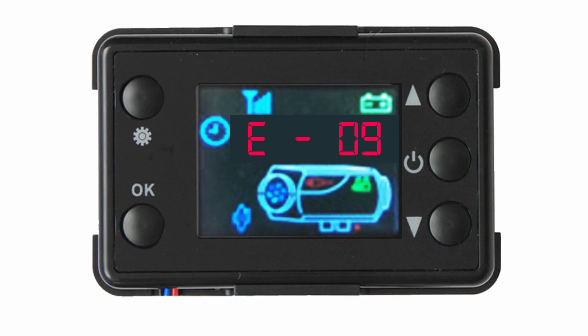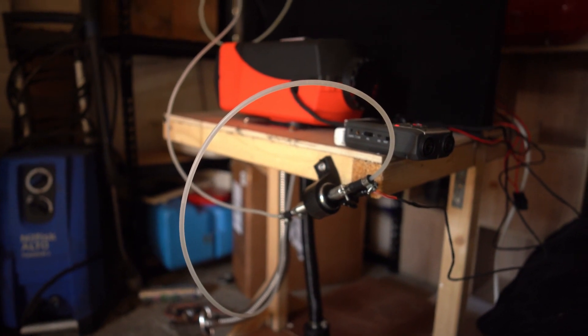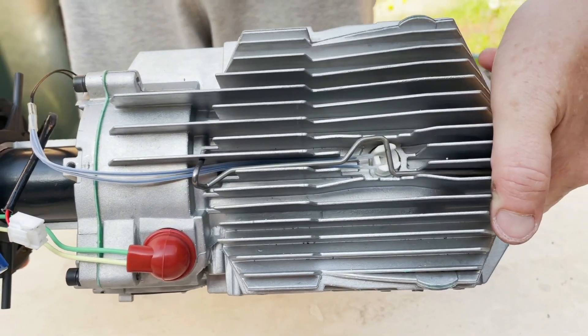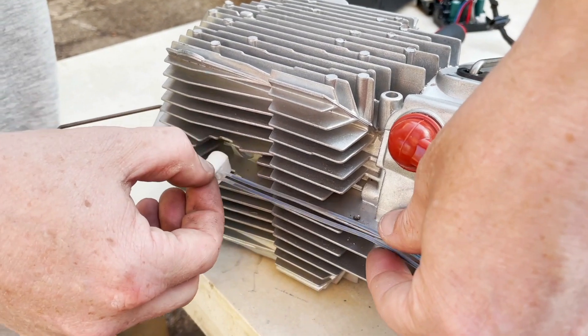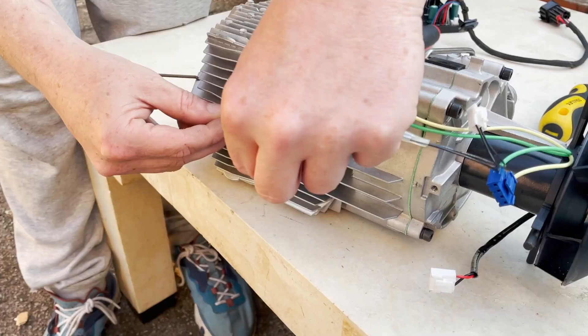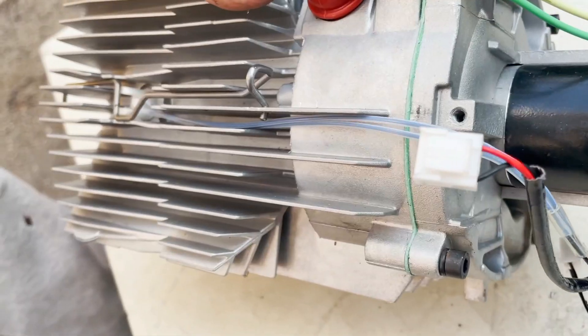Error code 09 is a temperature sensor fault. However, what normally happens when your temp sensor has a fault is your heater turns itself on and blows cold air with the fan spinning for no reason — so if this has happened, your heat sensor most likely needs replacing. As it is a sensor code, if you get an E09 error code the first thing you should try is replacing the overheat sensor. We have also heard of cases where the E09 error code is actually caused by the controller, so if changing the sensor doesn't work, try a new controller.